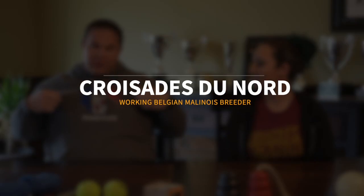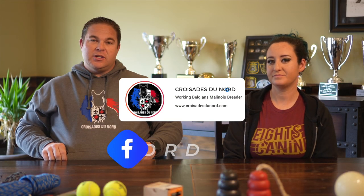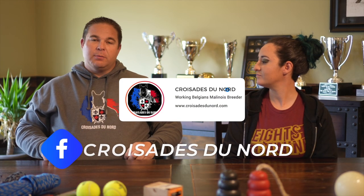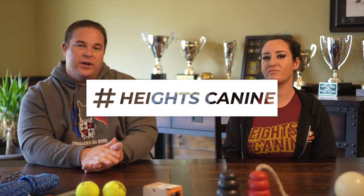If you notice, I'm rocking some Crusaders do Nord swag. This is my good friend Ryan in Canada. Be sure to go over there and follow his page on IG and on Facebook — some really good dogs come out of there. If you need a top working Malinois, go hit him up. Michelle over here is repping some Heights Canine gear too — they're out of Ohio. Make sure to go over there and give them a like.